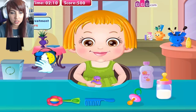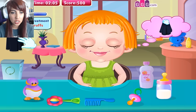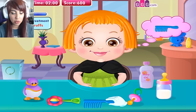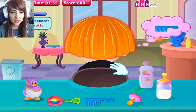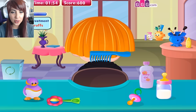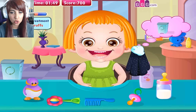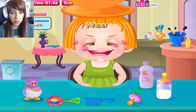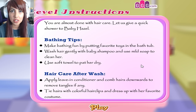Oh, do we have a timer? I hope we're not being tested. The hair has changed colour — I didn't know this was a dye. Combing through the oily hair, my favourite kind of hair — oily. This is honestly so gross. You can see the little specks of dandruff coming off of her head. This is disgusting. Into the bin you go. You are almost done with hair care. Let us give a quick shower to Baby Hazel.